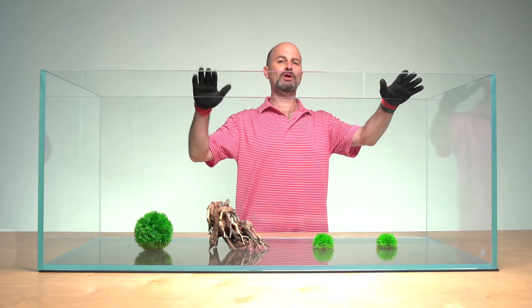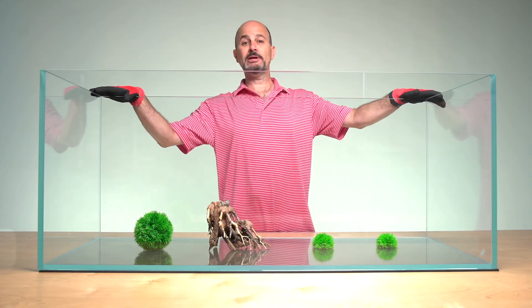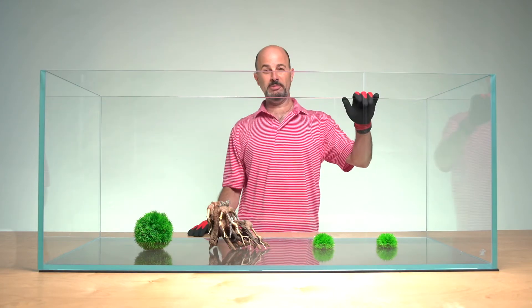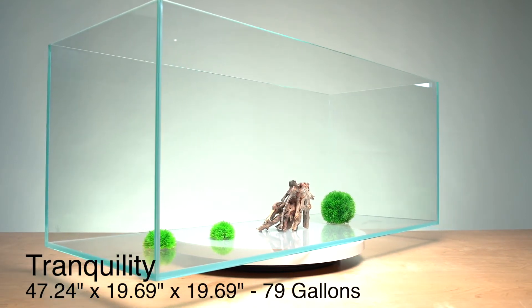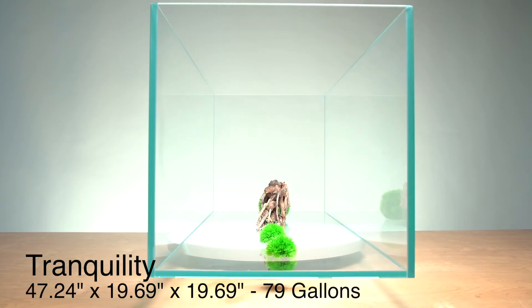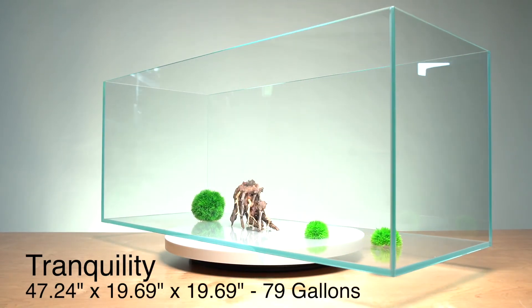This is a quality tank that can be used for all types of aquascaping. And as you can see, it's a big boy. So I think you'll like this tank. The dimensions are as follows: 47.24 inches by 19.69 by 19 inches tall, and 79 gallons.